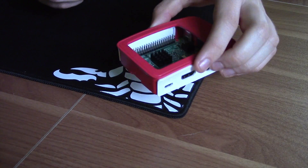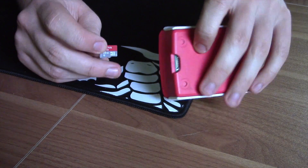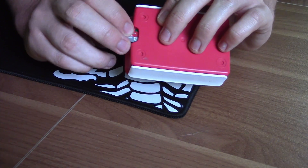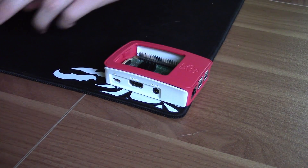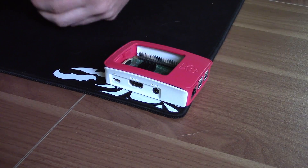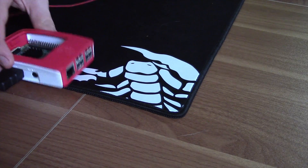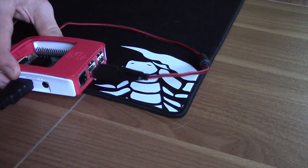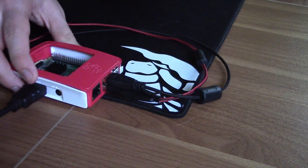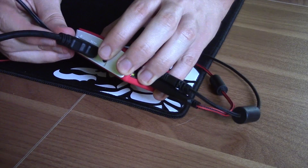Right, so this is my Raspberry Pi 3 and I've got the micro SD card that we installed NOOBS onto. We're going to insert the micro SD card into the Raspberry Pi, then plug in the HDMI cable, plug in the mouse and keyboard, and finally plug in the power cable.